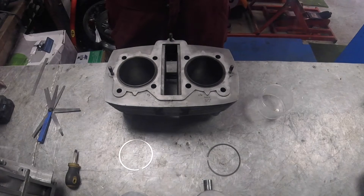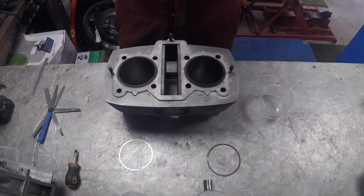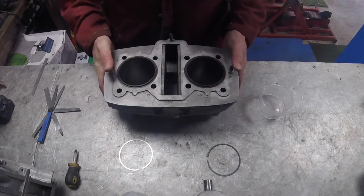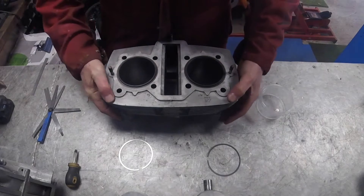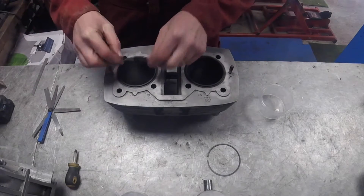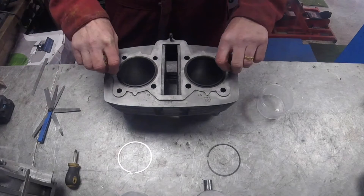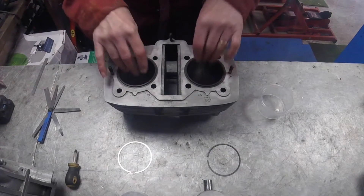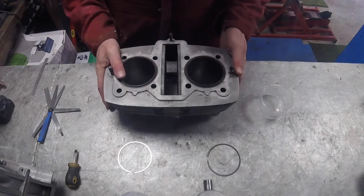Welcome back everybody. We're going to talk about pistons and rings and liners and all things to do with the barrels and the moving parts of the engine. I've been asked to explain a little bit more about a comment I made on a previous video about the rings, the gaps, the pistons, and how to check them. Most people said they don't have internal micrometers or fancy gauges, and realistically you don't need them.